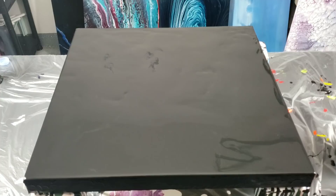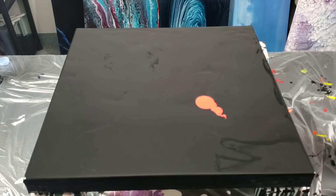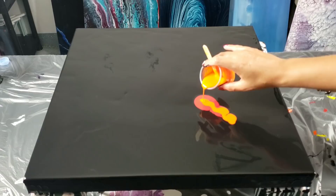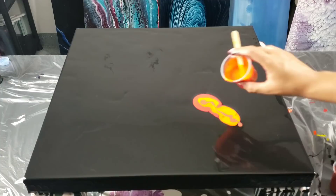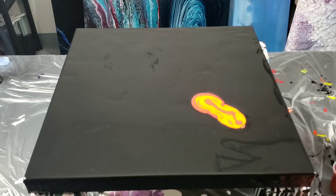I'll go ahead and talk as I pour. For fire, I learned that the zodiac signs are Aries, Leo, and Sagittarius, which I thought was really interesting. I'm not totally into zodiac signs — you guys can let me know if you are. For fire, the qualities are heat and dry, and they are passionate, driven, and competitive. I thought that was really interesting.